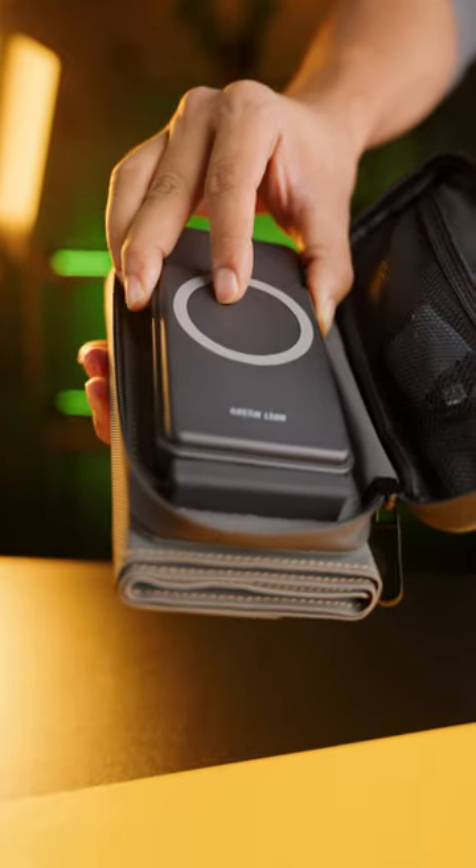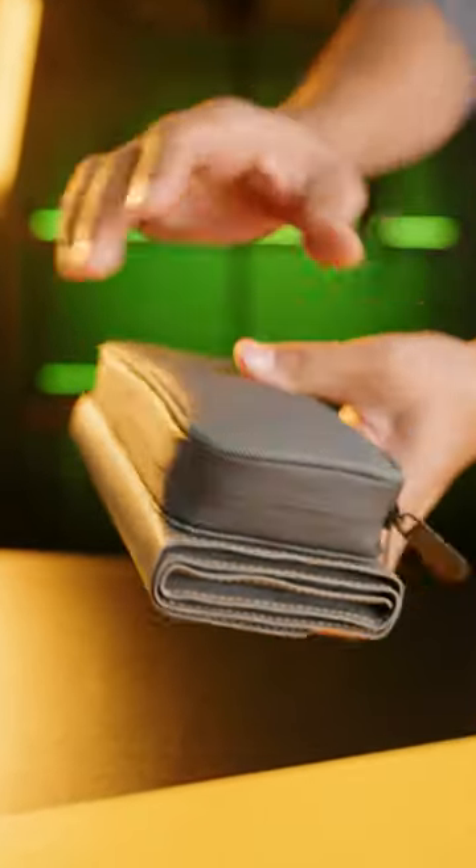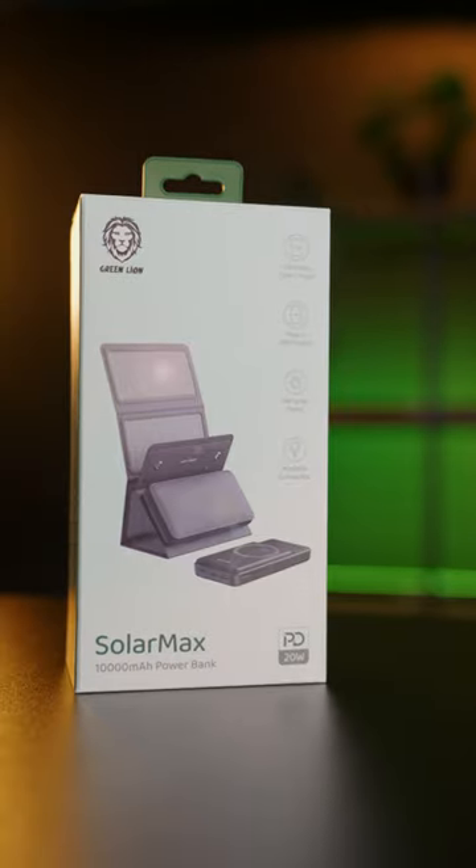The power bank can be placed in a bag along with the solar panel. If you're into camping, the Green Lion Solar Max Power Bank is the best choice for you.